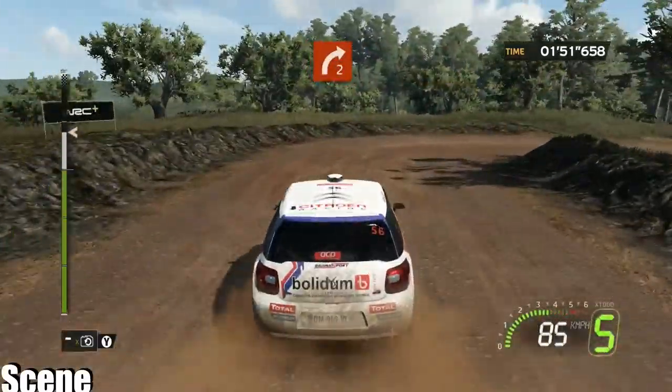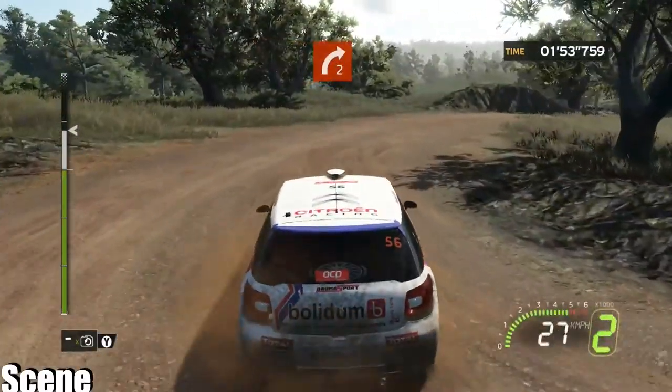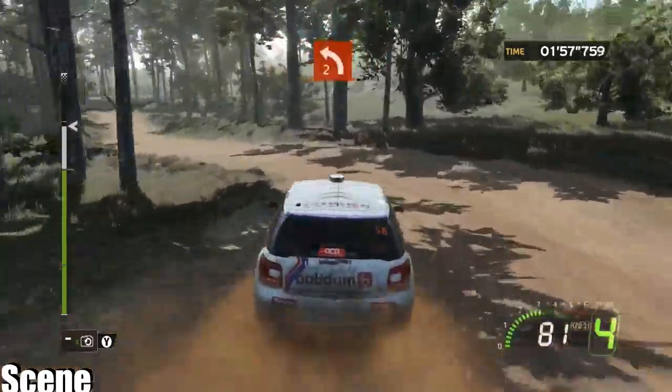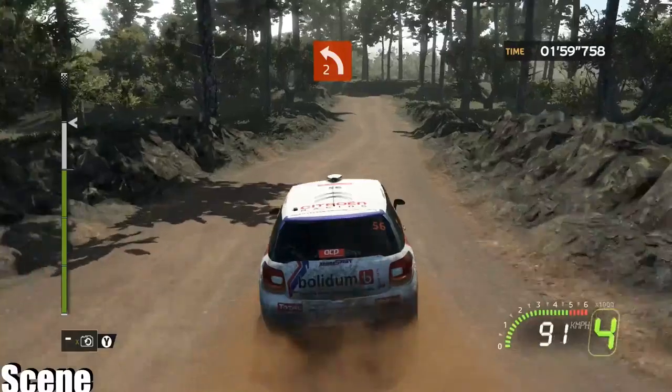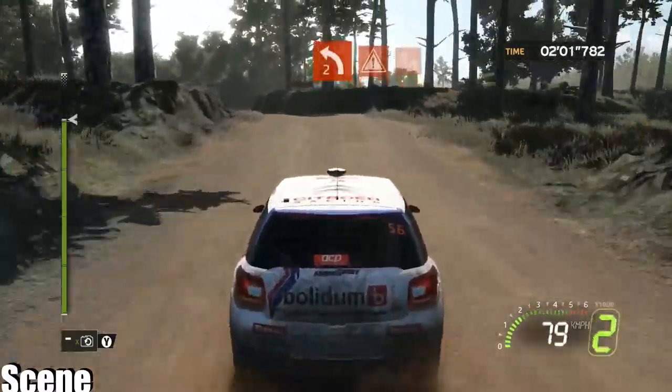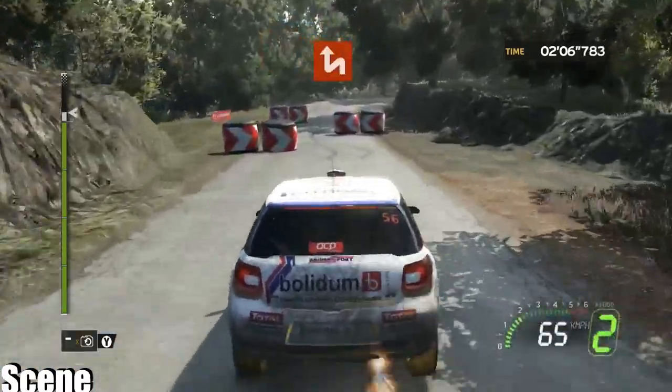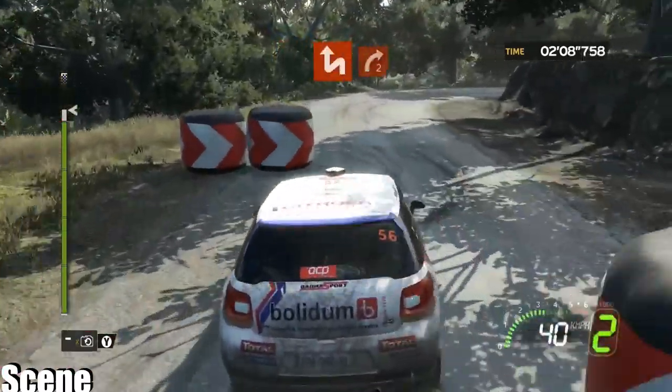On to right two, one hundred, pressed, left two plus, short, four, careful. Push again, left, right. On to right two, short.